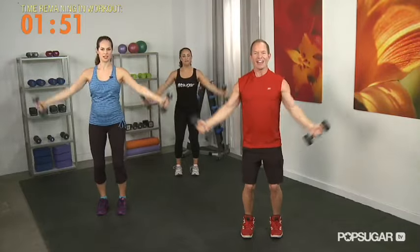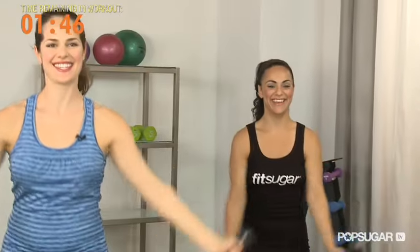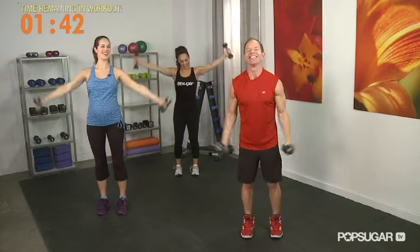Five more. Four. Three — we got it, we can do it. Yes. One, two. Up, up, up. One. Nice job.